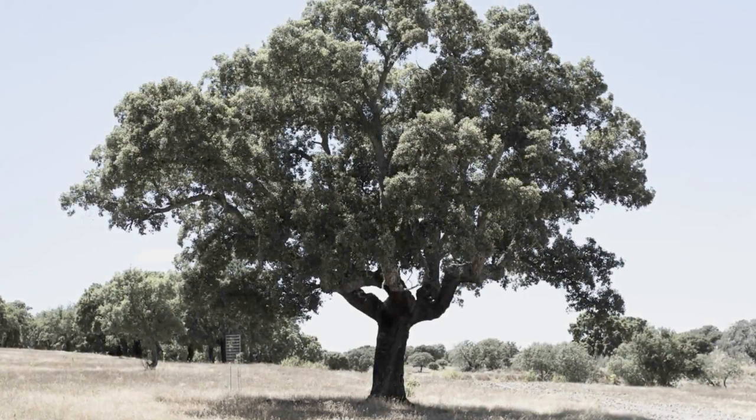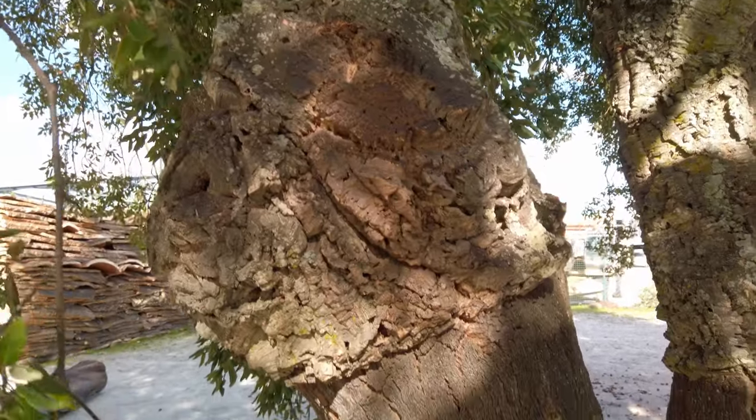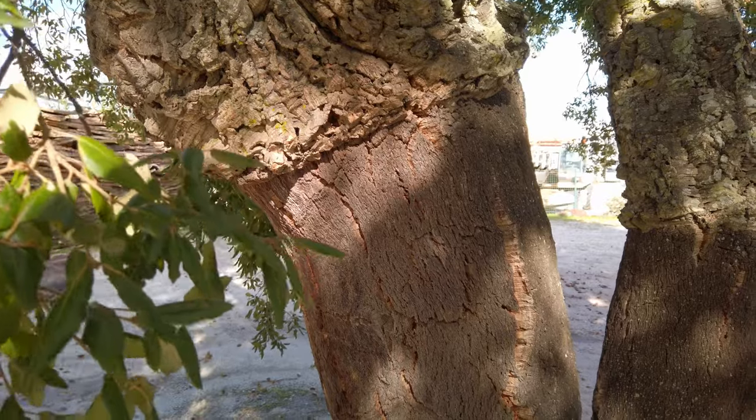It turns out that cork trees are incredible. They are part of the same family as the oak tree, and what actually produces all of our cork wine bottle stoppers is the bark of the cork tree. It renews itself every nine years, and a cork tree can live to be 220 years old.